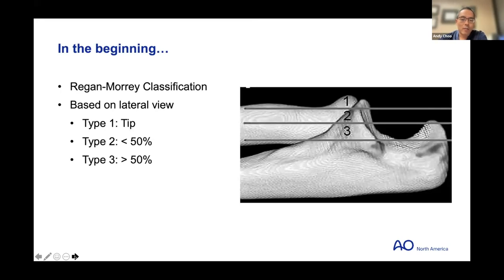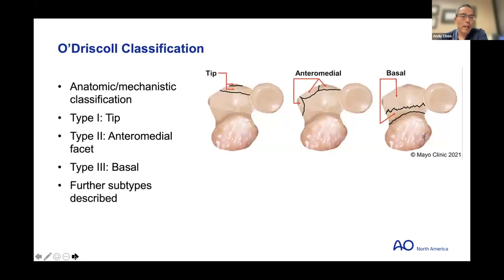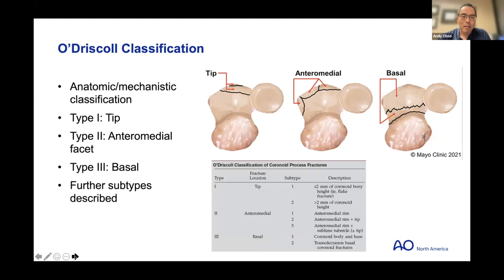The historical Regan-Morrey classification was based on the lateral X-ray view: type one was a tip, type two was less than 50 percent, type three was greater than 50 percent. But this is O'Driscoll's classification of coronoid fractures — an anatomic classification where type one is a tip, type two is the anteromedial facet, and type three is basilar fractures. It's really a mechanistic classification that helps guide treatment approaches. Of course, like all good things, subtypes were then described, which diminished inter- and intra-observer reliability.